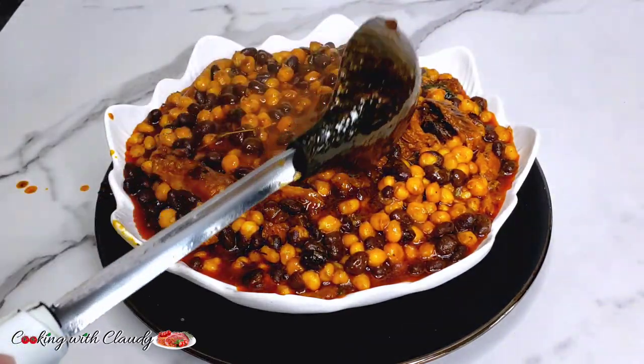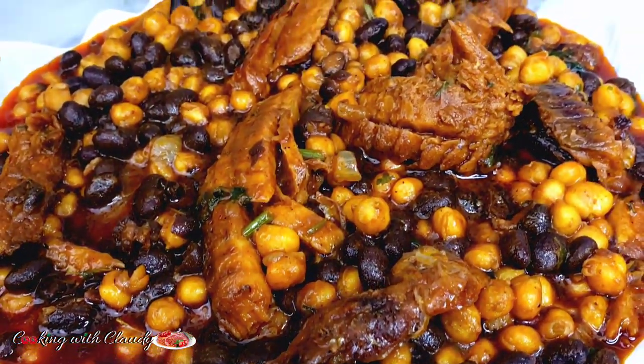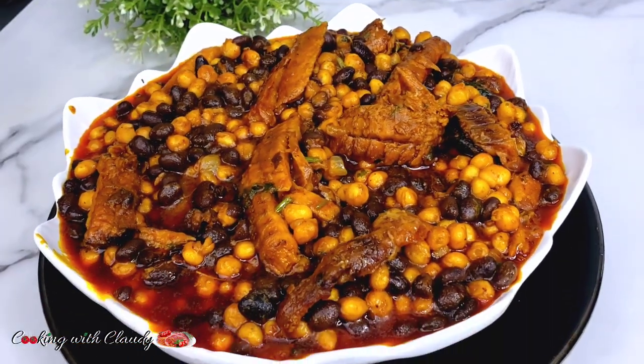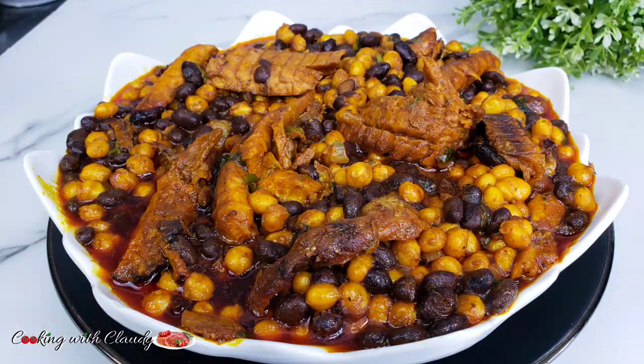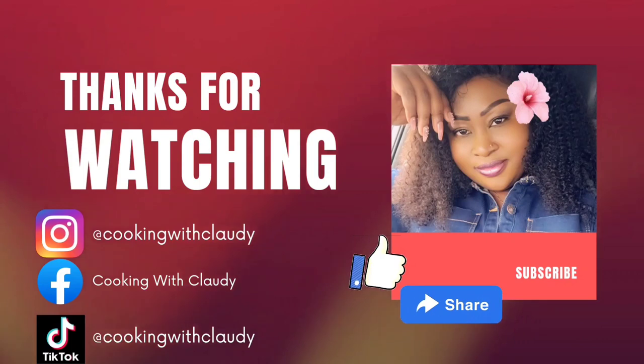We've come to the end of the video. I hope you grabbed something. Thank you for all the likes, the comments, the shares — I really appreciate it, guys. Meet again in my next video. Bye for now, and keep subscribing so that we're going to reach 100k. Meet again — bye for now and keep trusting my recipes. I love, love you all.